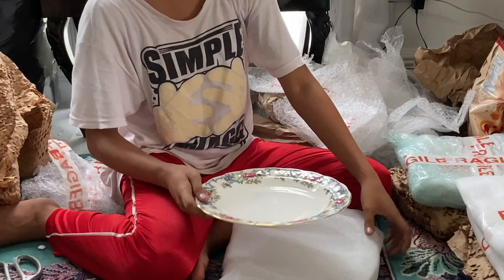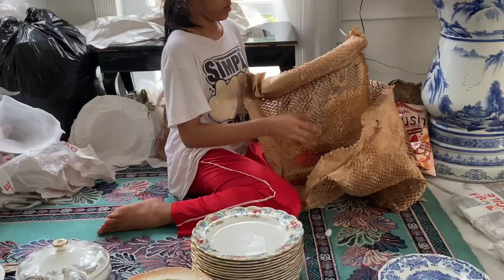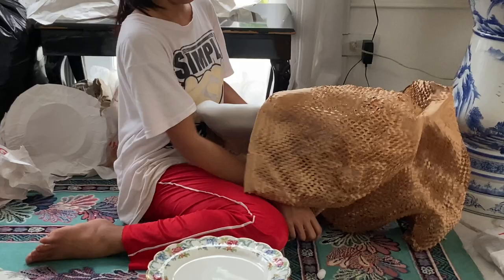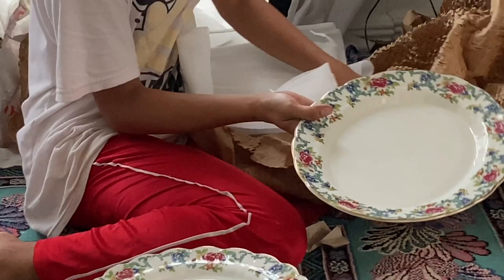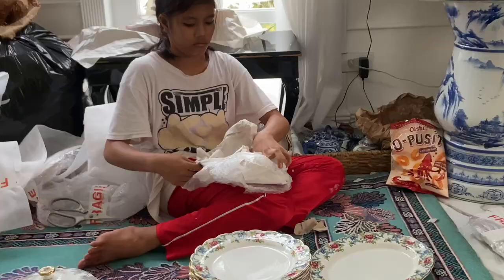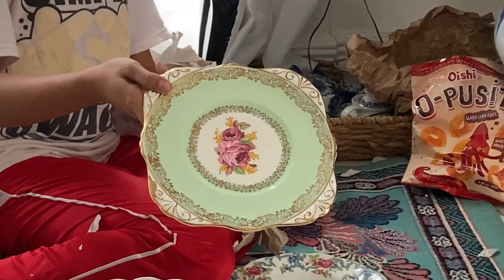The dinner plates for the Floradora. It's an oval platter — oval platter for the Floradora.